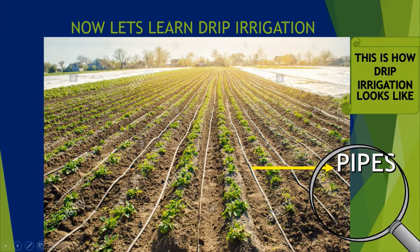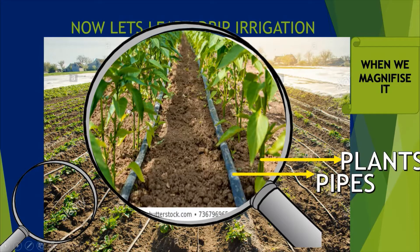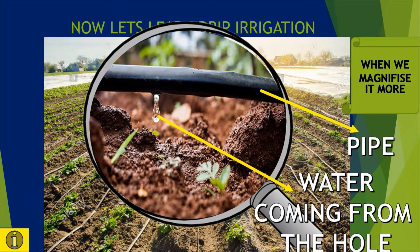Now let's look at real drip irrigation — this is how it looks. The straw-like structures you can see are known as spikes, from where water goes. Here you can see that the pipes have some holes from where water goes. I got a picture just for you so that you can know from where the water comes. You can see that water is coming from the hole, and then only plants will grow.